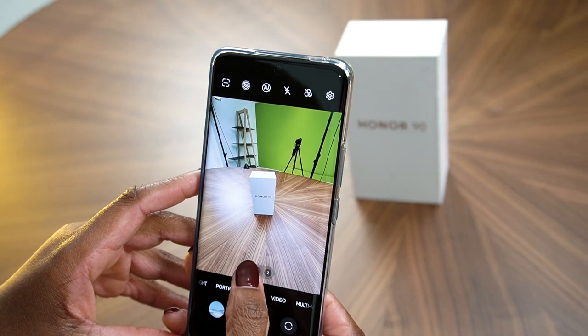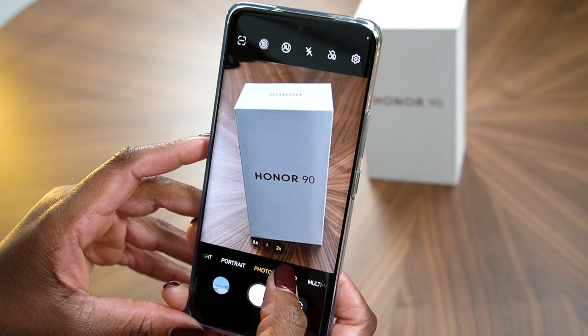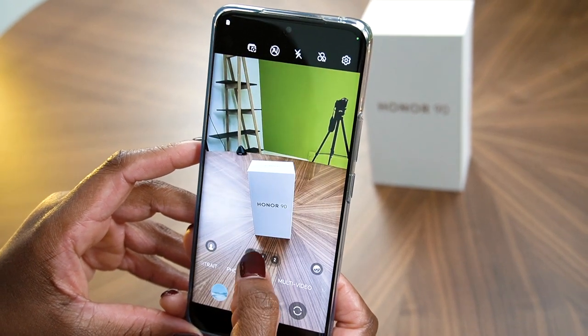Its triple camera system includes a 200-megapixel wide lens, a 12-megapixel ultrawide lens, and a 2-megapixel depth sensor.